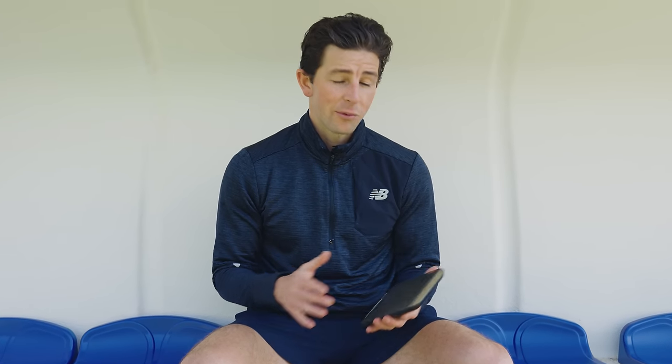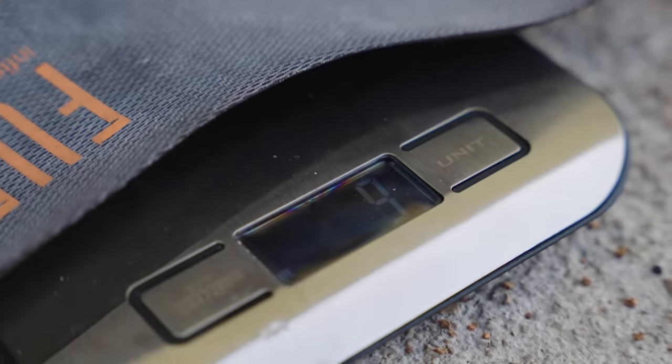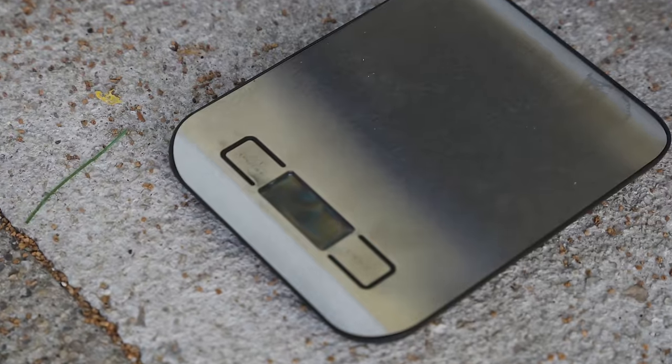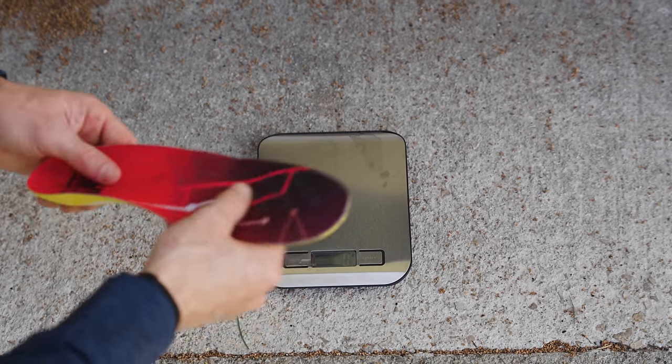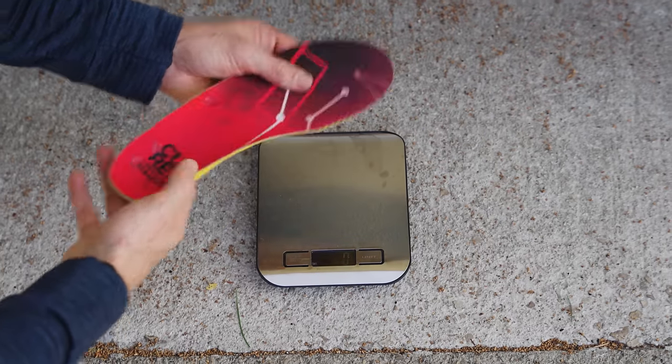You might be wondering about the additional weight these insoles bring to your boots, so I brought my scales along. The stock foam insole is featherlight at 10 grams. The Clip Pro comes in at 39 grams — slightly heavier than I was expecting, but based on all the technology packed in, I think it's worth it. At only 30 grams more, you're not going to notice it on foot, and for the custom fit it's worth the trade-off.